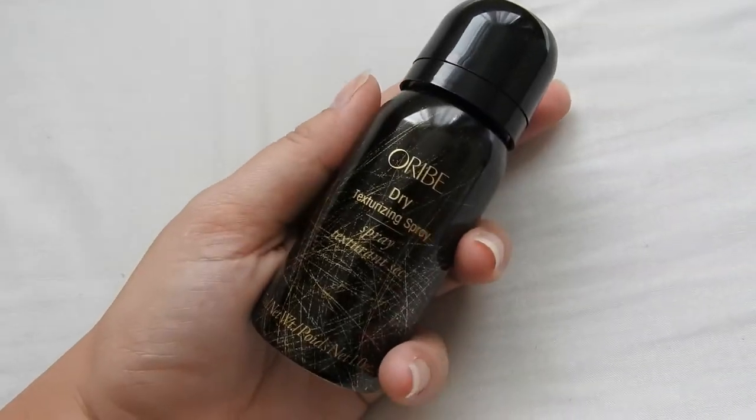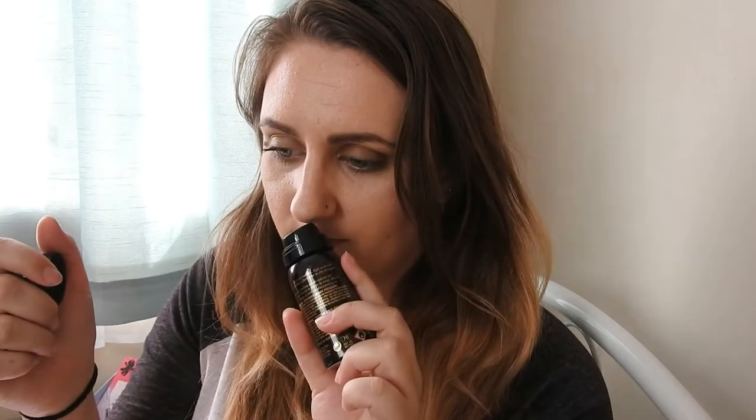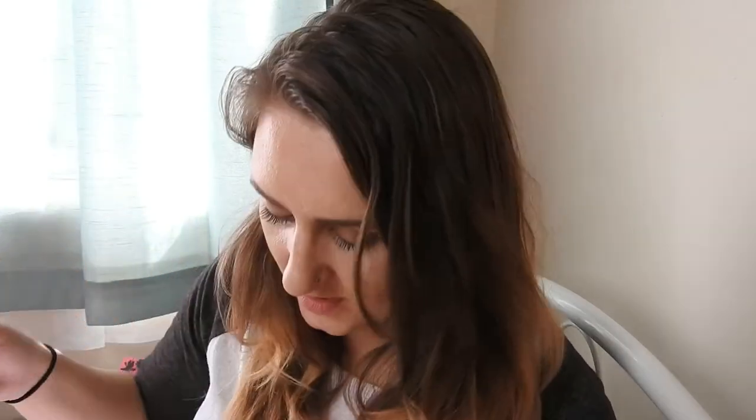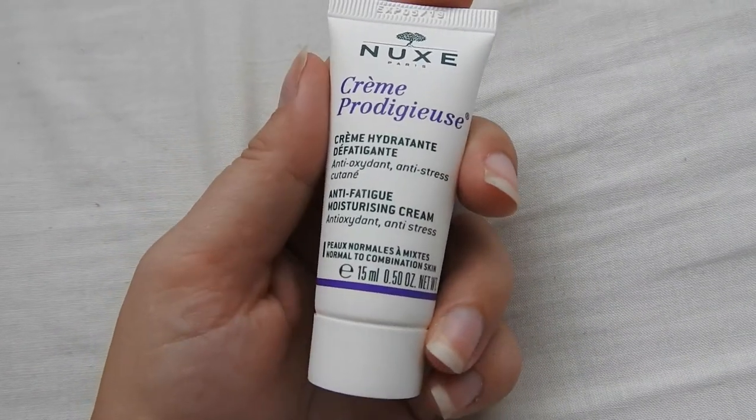The next thing I've got is an Oribe Dry Texturizing Spray. It doesn't really smell of anything. Apparently it's a brilliant alternative to dry shampoo and you spray it where you want volume — so we can definitely try that one out.